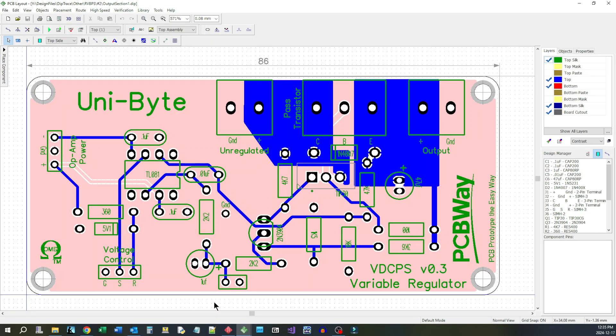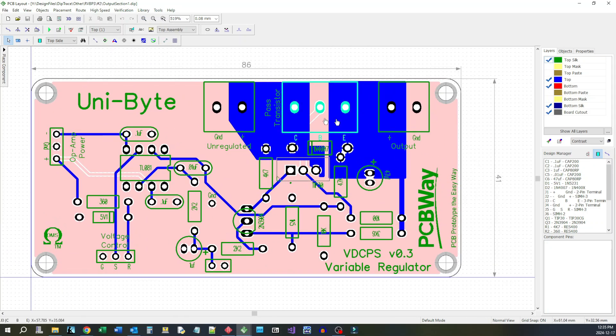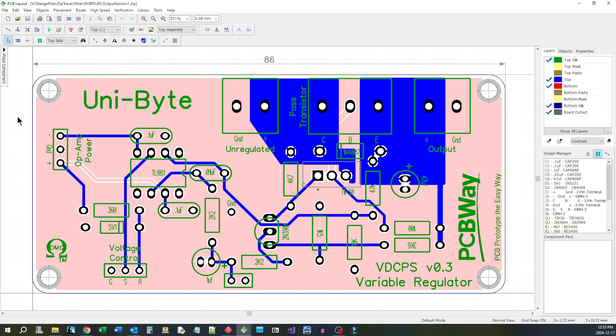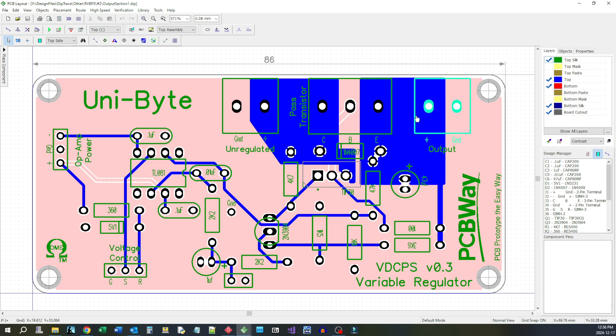Let's go look at the layout — pretty simple, pretty small. It's 86 millimeters by 41 millimeters, so a pretty small little board. It comes in under the 100 by 100, so five dollars for five boards over PCBWay. Here's the unregulated supply coming in. I'm using these big copper pours here to handle the current — the unregulated comes in here, goes through the pass transistor and comes out the output. This here is a connector for the pass transistor which will be off-board. Here's the op-amp power coming in, and we have the voltage control that's also off-board. I'm going to send this off to PCBWay today and get them to build it up for us.